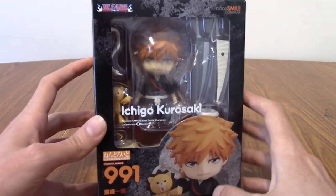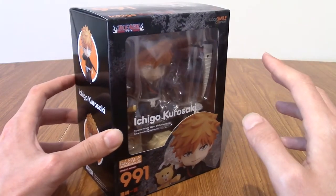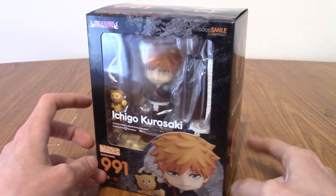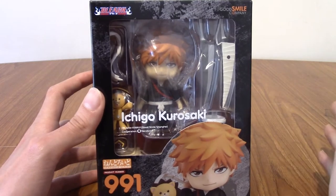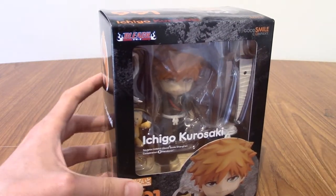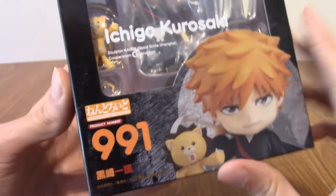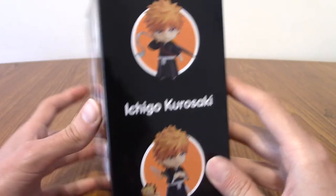Today we have one in — man, this is one of the coolest boxes. Most Nendroids come in white boxes, which I don't fully understand. I mean, Kuro is black I guess — Kurosaki — I don't know. Anyway, we'll take a quick look at the box. You can see the Bleach logo and Good Smile, who are the producers of Nendroids. This is number 991 — I don't know how many Nendroids we're up to now because this came out about two years ago.